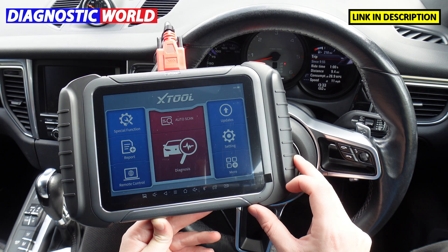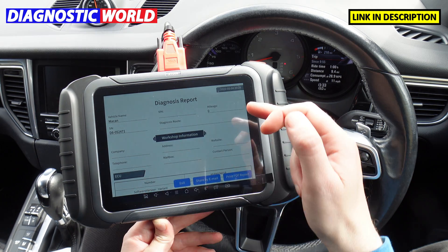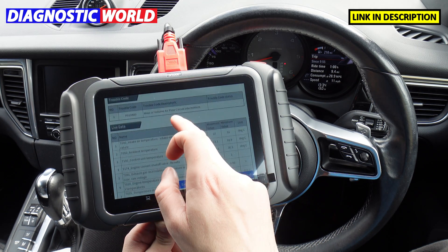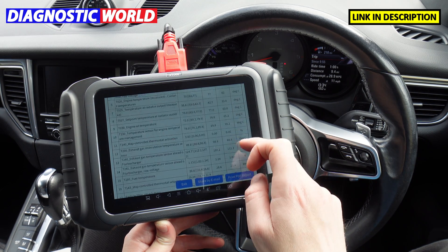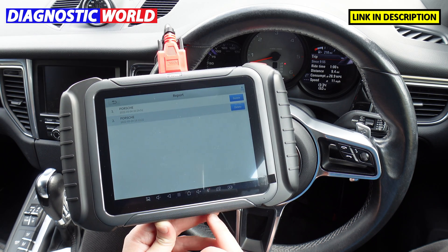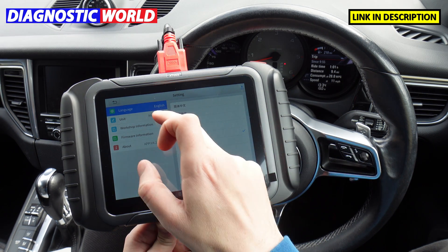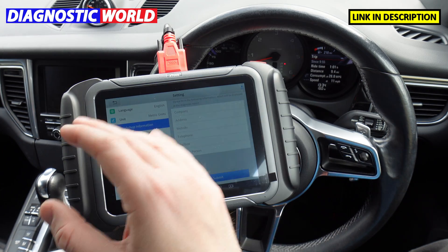For printing faults, click on Report then Diagnostic Report and it'll show what you've previously done. You can set up your address and company information so it looks professional — it shows the vehicle worked on, the codes found, and the live data recorded at the time of the test. You can print it, send it to a printer, or share it via email. It's also a multi-language tool and you can set your units. Workshop information is where you populate those reports.